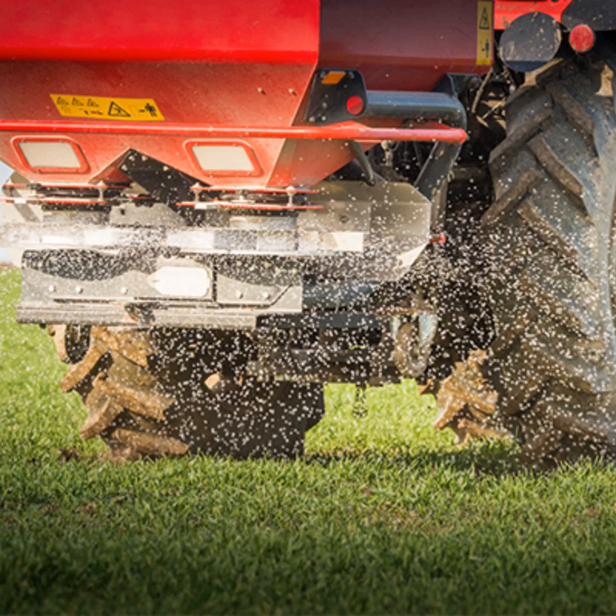Another way to calibrate is using a known area. If you want to put out one bag per acre and you have a one-acre paddock, put in one bag and spread that field. The problem is it's a bit of guesswork — you won't know for sure you've got the right amount, and if you have too much or too little left it's still guesswork adjusting for the next run. We would recommend collecting it in the yard and knowing for sure what you're putting out. Start small if you're in any doubt.